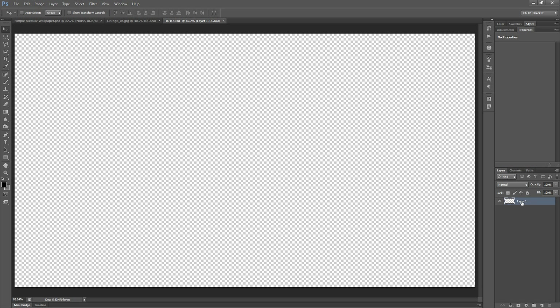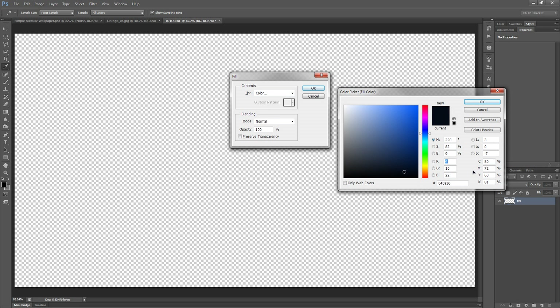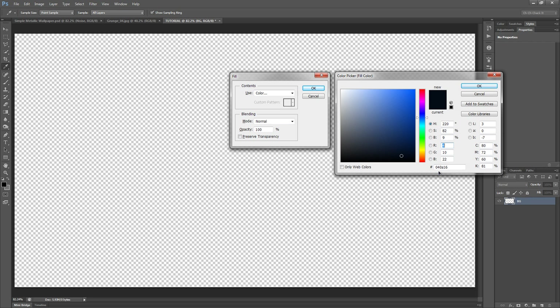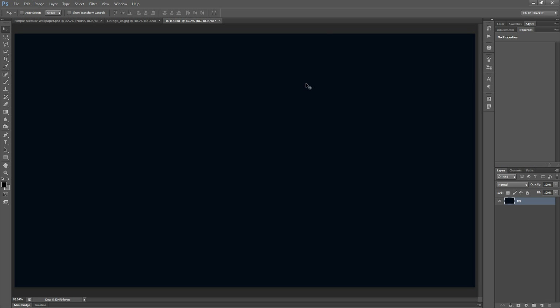The first thing I'm going to do is rename Layer 1 to BG, since I'm going to use this as our very background layer. I'm going to fill this in with a color by hitting Shift+Backspace, or Shift+Delete if you're on a Mac. We are going to use a very dark blue color, which is #040A16.